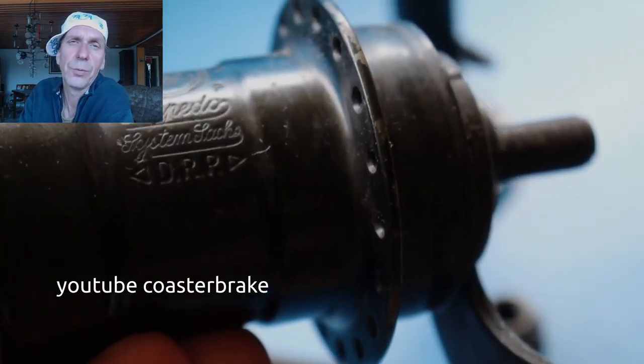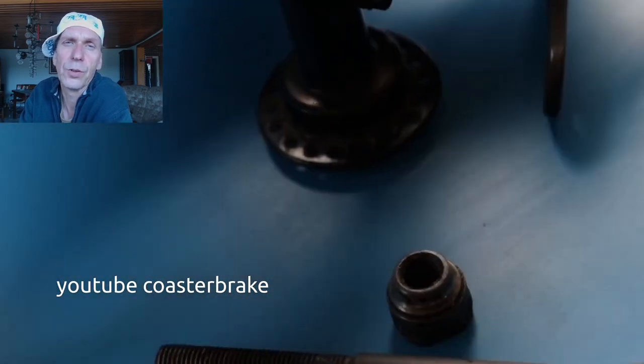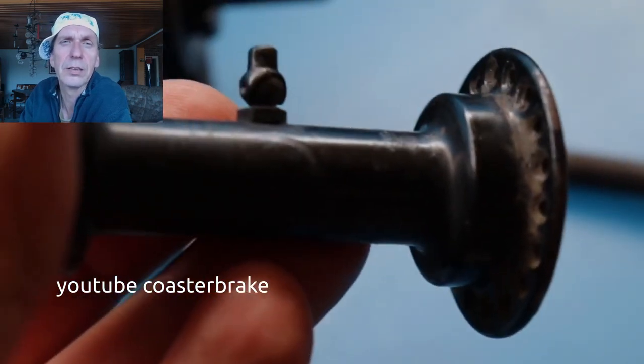This is a later torpedo after the second war, from 1947. Up to 1948 or 1949, you can find black hubs — most of the hubs are also black. And this is a front hub.